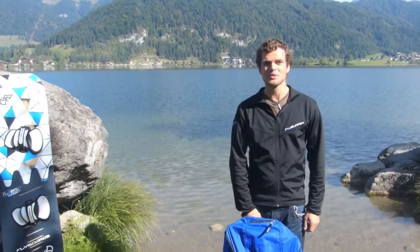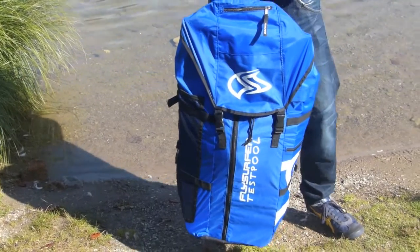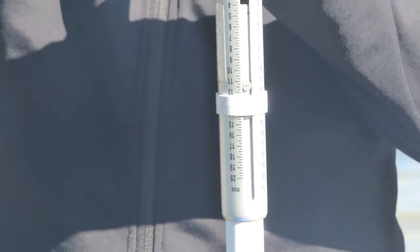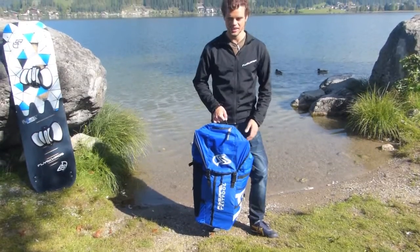Here's an example of the minimum traveling luggage you can have. In this bag I have one board — the FlySplit M — and two kites: a Speed 12 and a Speed 8. This complete bag is only 11.5 kilograms, and there's still enough room and weight left for your neoprene, harness, and everything else you need.